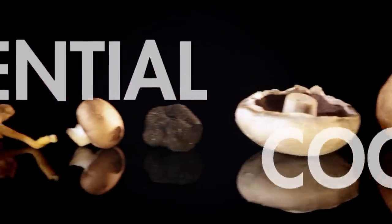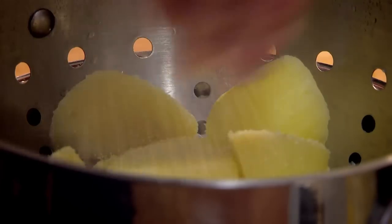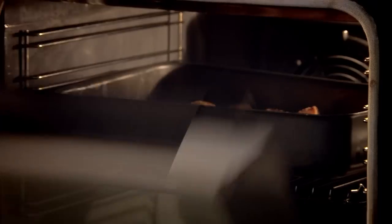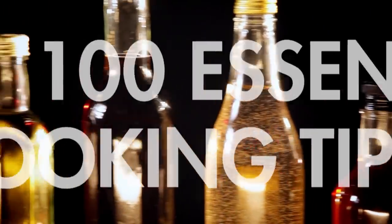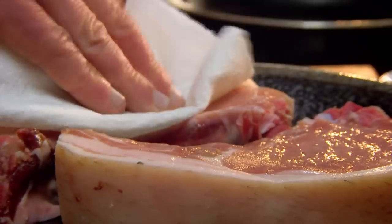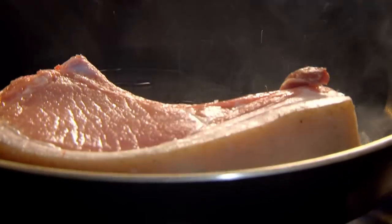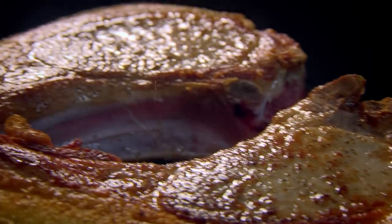For crispy roast potatoes you can depend on, my tip is to par-boil them, leave them to steam dry, then sprinkle them with semolina or flour and give them a good roughing up — this ensures they go really crispy in the oven. A great tip for browning meat or fish is to dry it with kitchen roll before you cook it. Then you'll get a much better color. Too much moisture makes the meat steam instead of sear, and you'll lose that rich brown crust like the one I got on those sticky pork ribs.